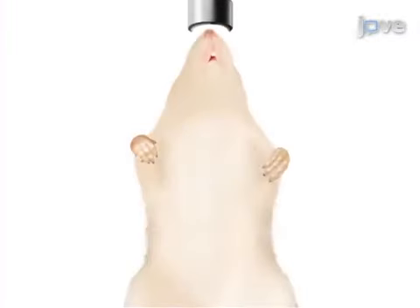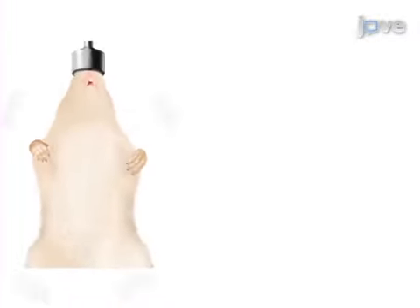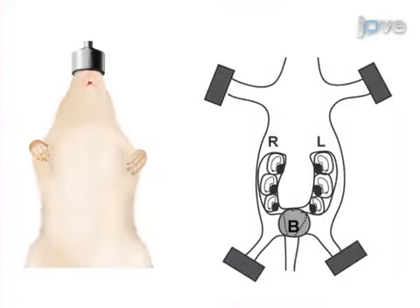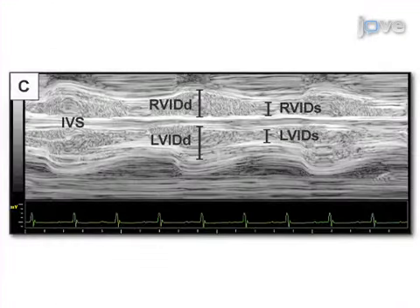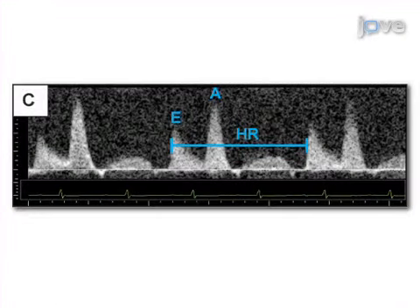This is achieved by properly sedating and preparing the dam. As a second step, identify the fetuses within the uterine horns. Next, obtain B-mode, M-mode, and pulse-Doppler data in order to identify and quantify structural or functional abnormalities.